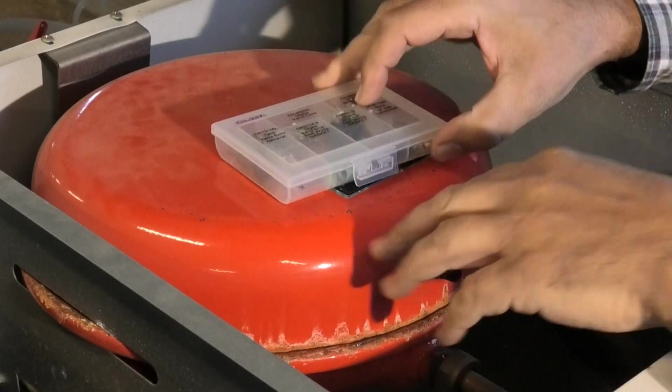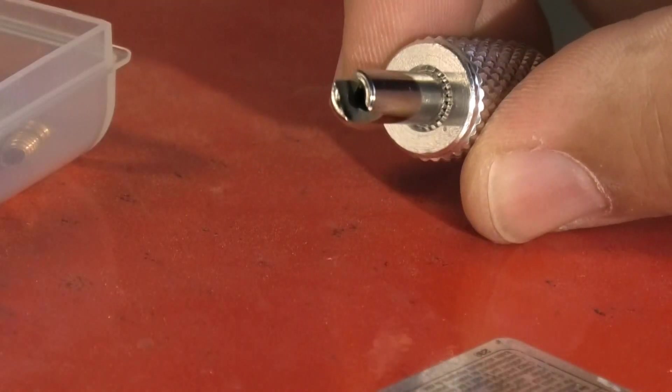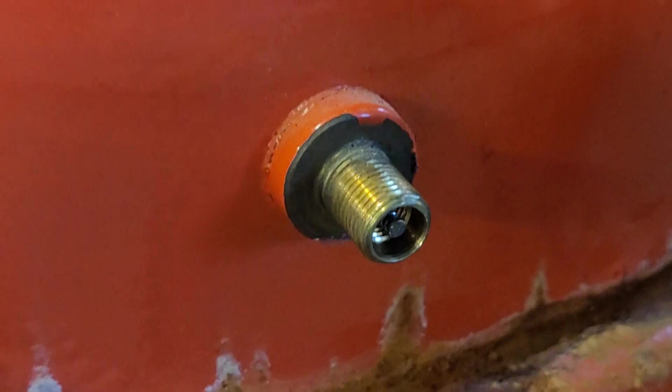Podemos sustituir todo el mecanismo de estas válvulas, que se llaman de tipo Schrader, con la ayuda de una horquilla que parece un destornillador para poder desmontarlas.